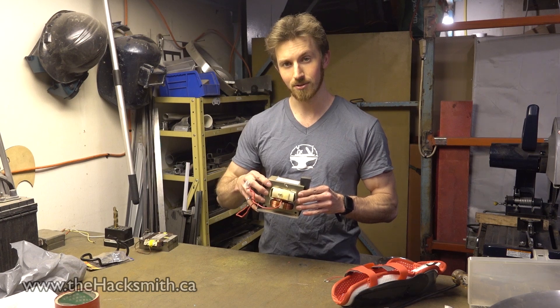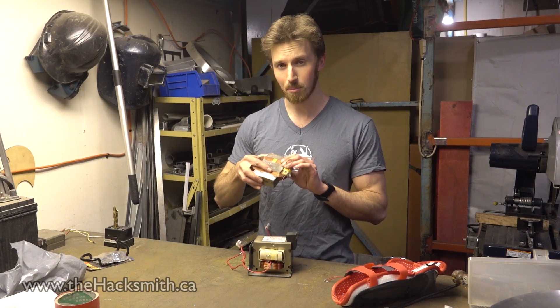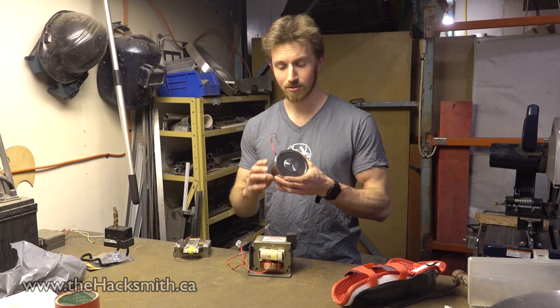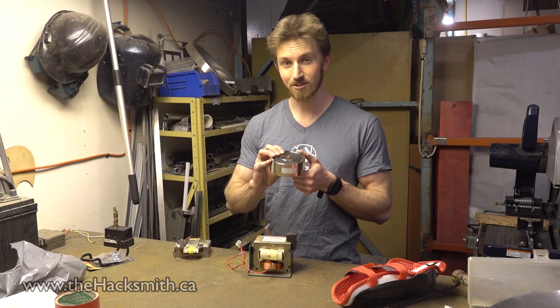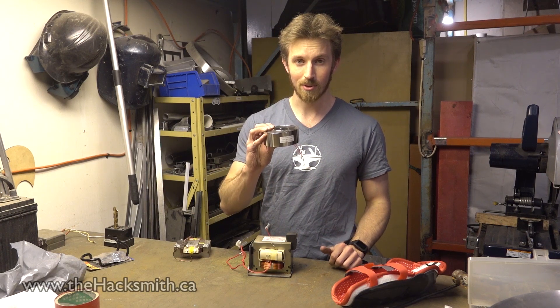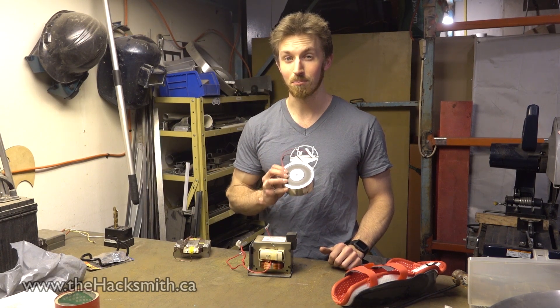Originally we were going to make our own electromagnets using a microwave oven transformer like this, and they're really powerful. But we decided to go with a more professional solution and used a commercially available electromagnet instead. These are strong — at just 12 volts, this will produce about 120 kilograms of lifting force. We're planning on running at a much higher voltage, which means it will be even more powerful.